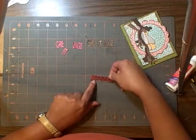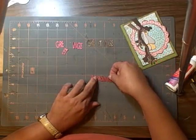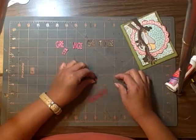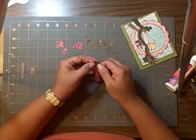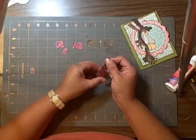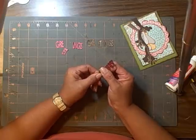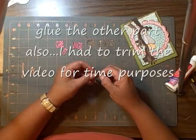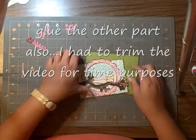And then I kind of offset the word to make it look good. Once you get it on there where you want it, then you can kind of just squeeze it down. And don't worry about it if your glue shows a little bit, because it will.